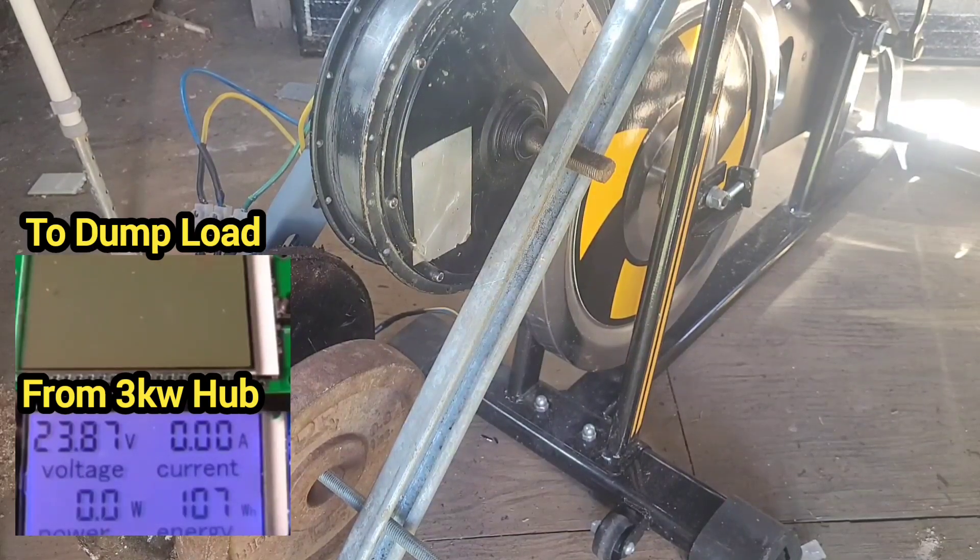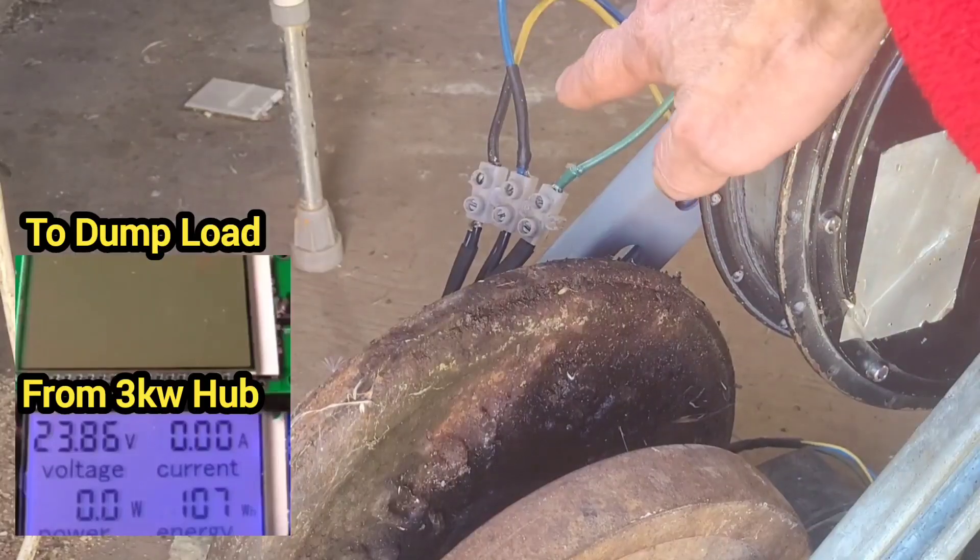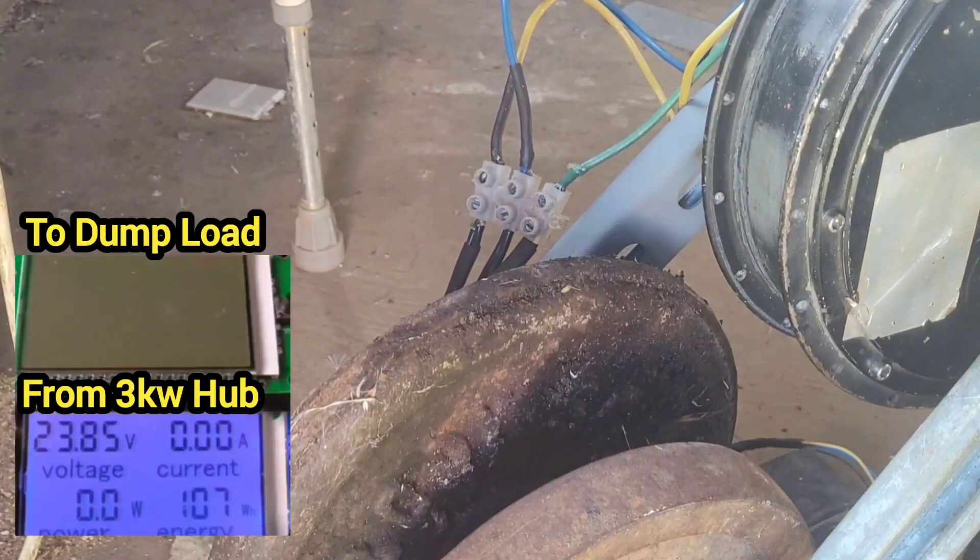Greetings friends, we're back in the saddle with this beauty again. We've got the three output wires of the motor connected to the rectifier, and then it's going to the TriStar controller.